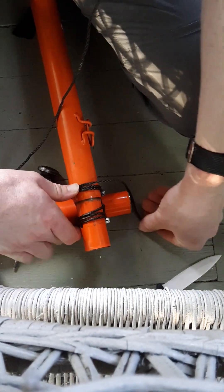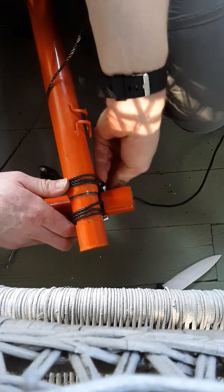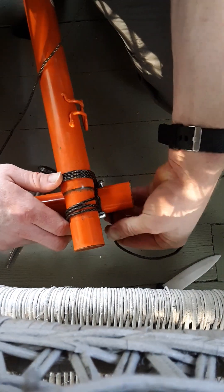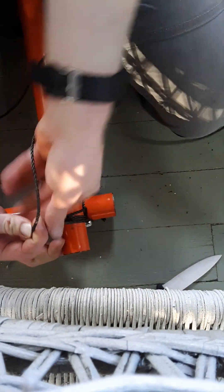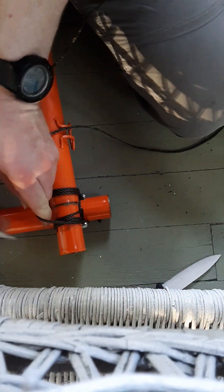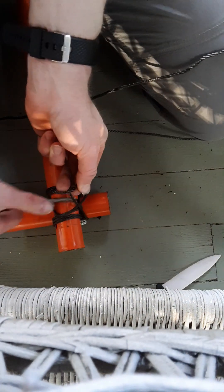Stack your turns so they look nice and neat. Clearly one side of mine is much nicer than the other right now. You can also do this with a spike as a lever — throw on your spike hitch.